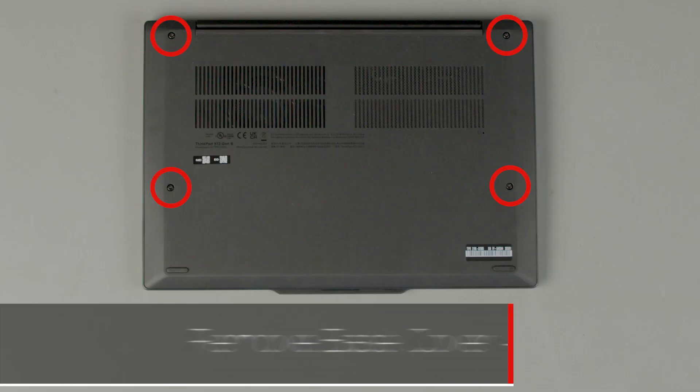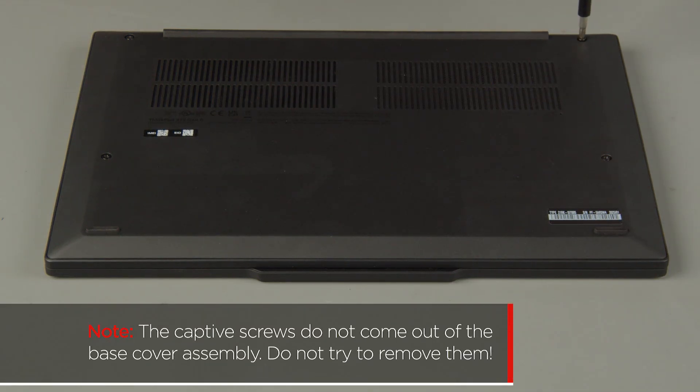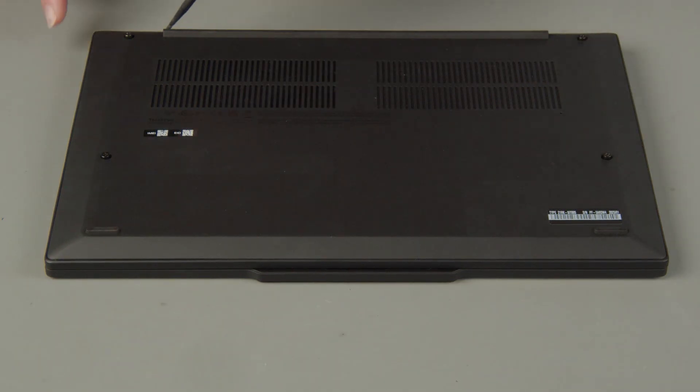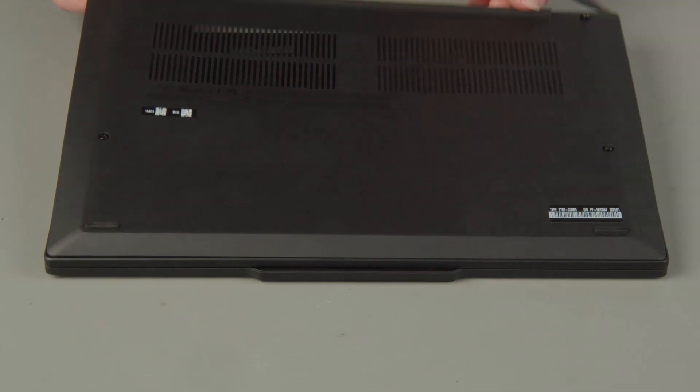Loosen the 4 captive screws on the bottom of the system. The captive screws do not come out of the base cover assembly — do not try to remove them. Starting near the hinges, pry open the cover to release the clips and remove the cover from the system.